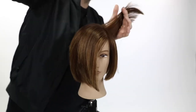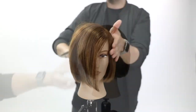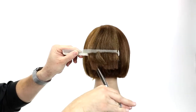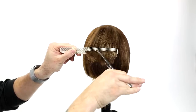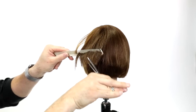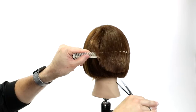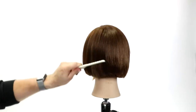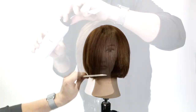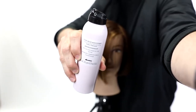This is the Misutani Type Z Dual Texture scissor — available on freesaloneducation.com. The benefit of a dual texture scissor is it's a texturizer on both blades, so there's no solid blade pulling the hair at the end of the cut and you can slide the scissor right out. My technique: I take the blade horizontally across the hair, lift it up where the build-up of weight would happen, and do a point-cutting technique. The great thing about the texture scissor is it creates no blunt lines.